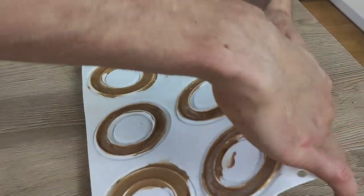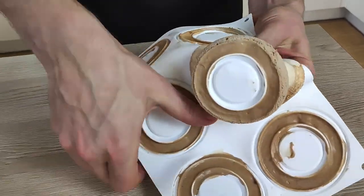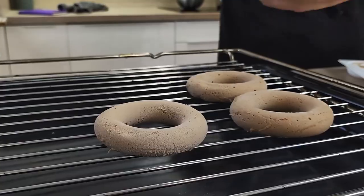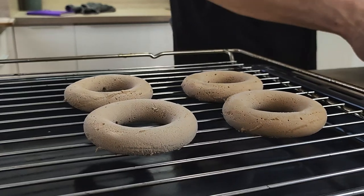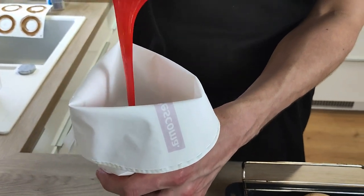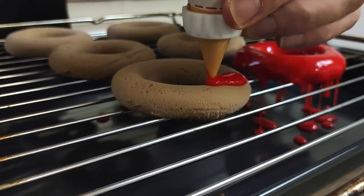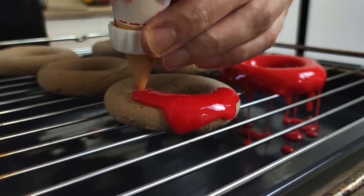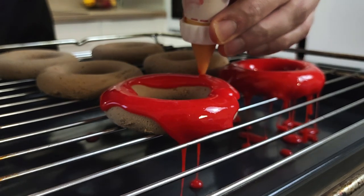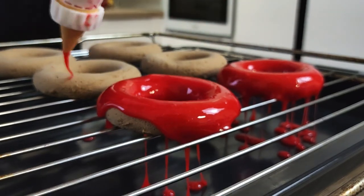Now it's time to take out my chocolate bavarois from the mold. They've been inside the freezer for around one hour so they come out easily. I put my glaze inside the piping bag and glaze the rings, then put them into the freezer until I finish the rest.